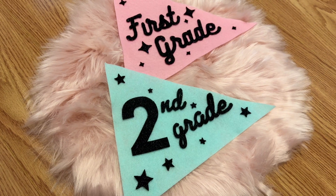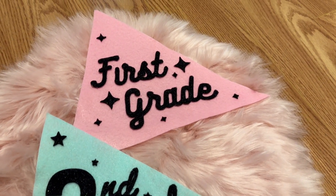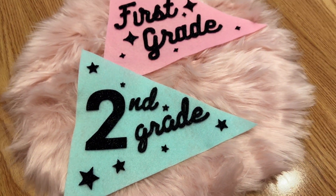Hello! Elizabeth here, and today I'm going to show you how to make the cutest pendants for back-to-school photos. This is a super quick project and it doesn't require any sewing. I just cut the felt with my Cricut machine and assembled with a hot glue gun. This would also work great with cardstock, different types of fabric, and heat transfer vinyl. You can use whatever you have on hand. I'm going to walk you through everything step by step.